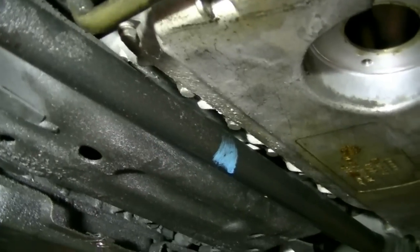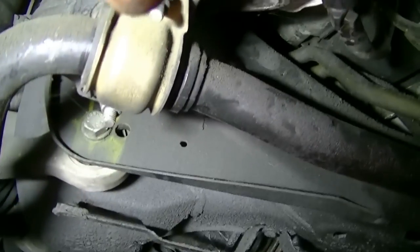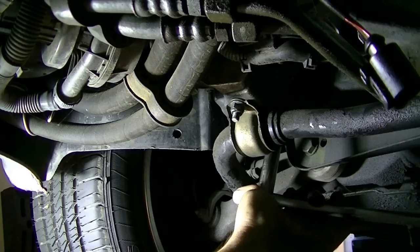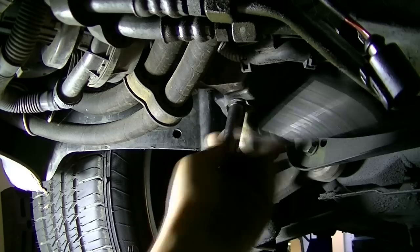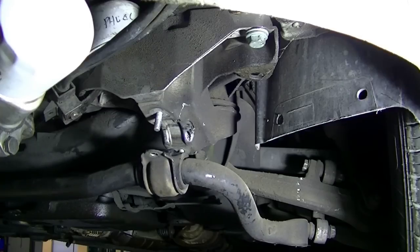Here's something I should have spotted earlier: the bolts in the back of this engine oil pan are covered by the sway bar. So we're going to have to remove the pieces that hold the sway bar in on both sides, and then we should be able to just push the sway bar down and have access to those bolts. You'll need a 13 millimeter deep socket to remove these two nuts on each side. Now we should be able to just push this down.